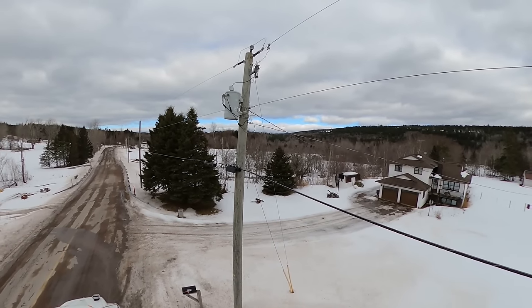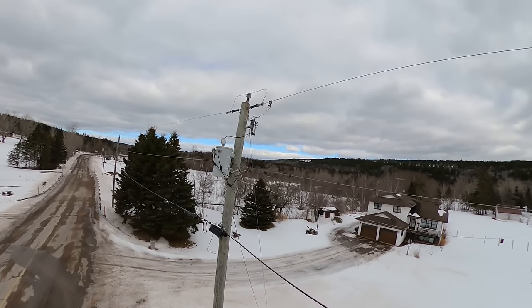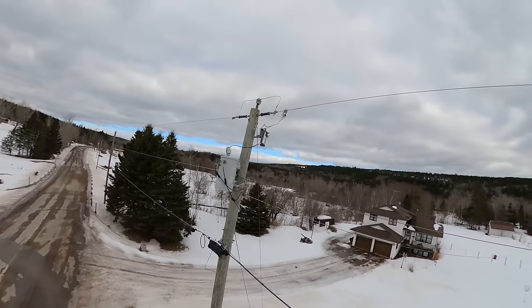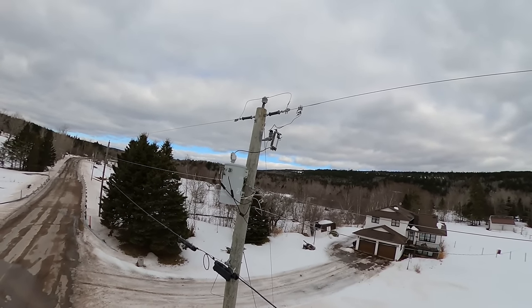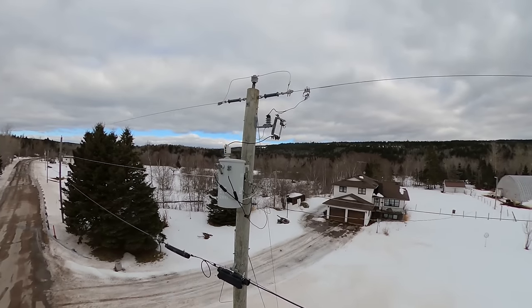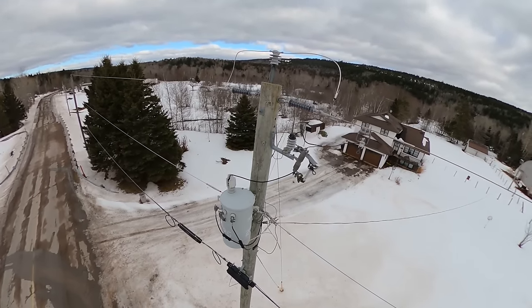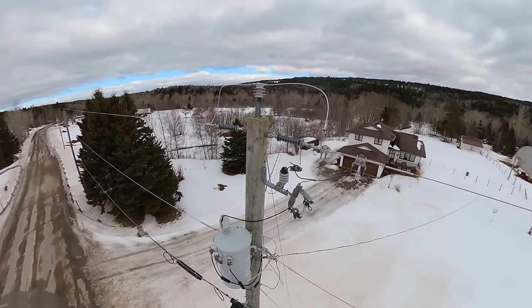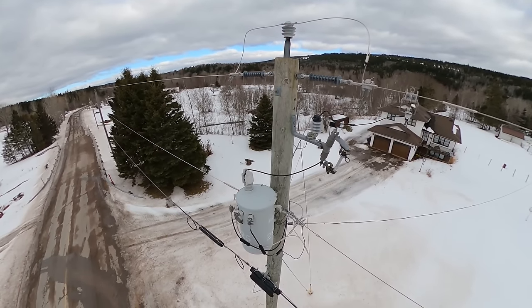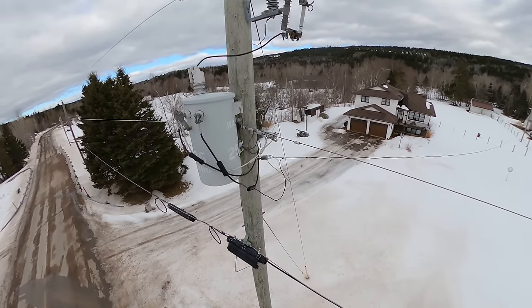Like any job, one of the first things we do before working on the pole is check the condition of all the equipment. Make sure the cutout's not cracked, that the overhead primary is tied in, everything's secure. The lightning arrestor has a bit of peat moss on it - it's all good. Doesn't look like there are any bare spots in the line.